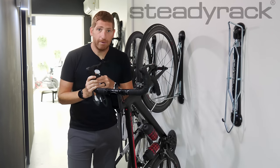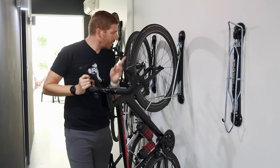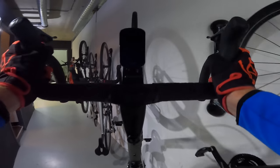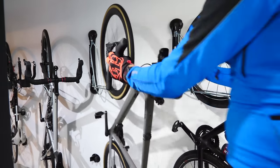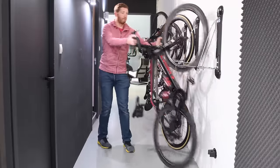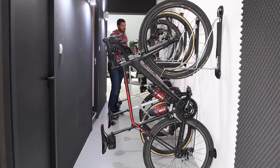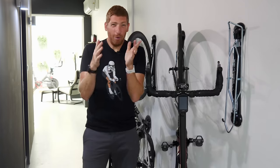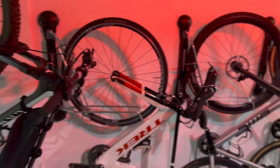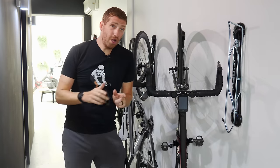This video is sponsored by Steadyrack. The Steadyrack system lets you store bikes vertically against a wall and pivot them out of the way — no need to lift your bike off the ground. You roll it up on its back wheel and put it into the track; the rack does the lifting, cradling the front wheel with no damage concerns. Four models available, holding up to 35 kg or 77 lbs. These racks pivot up to 160 degrees, perfect for narrow spaces. You can find links in the description below.